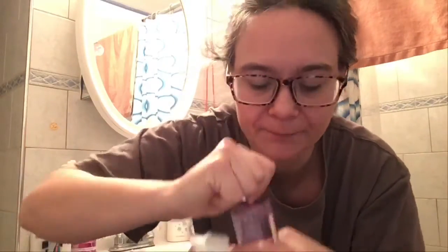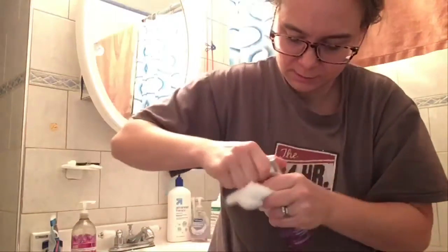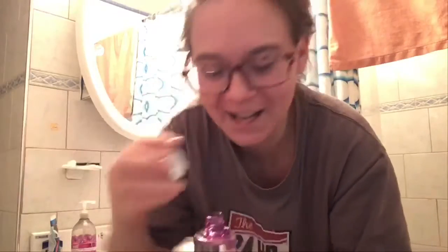I wonder if I could do like a makeup remover on my cheeks. This is quite a — what is it? A child lock? Is it a child lock and I can't open it? Aha, it is a child lock.